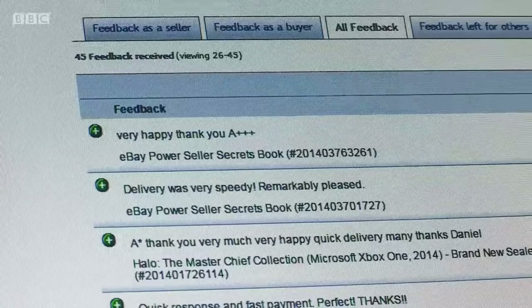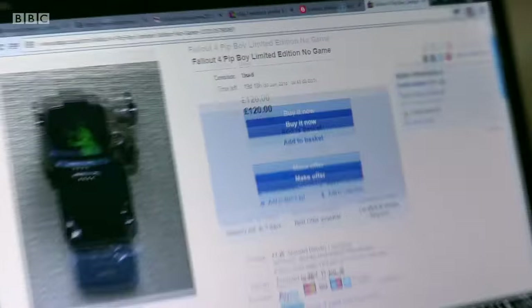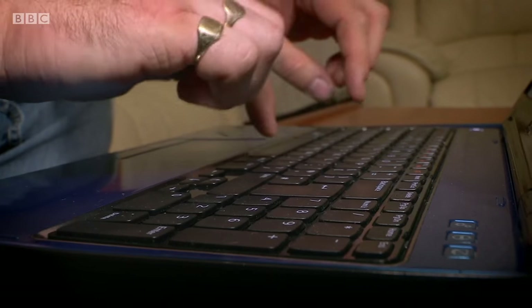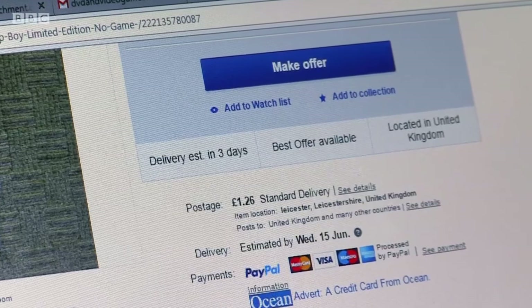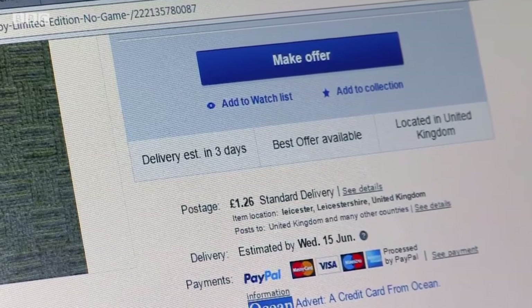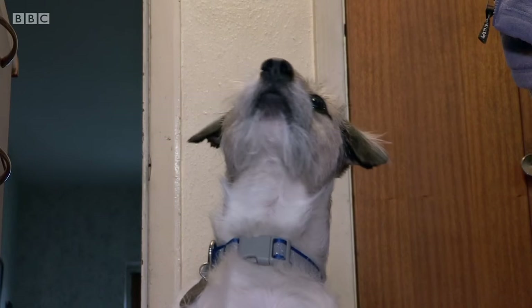Andy felt he could trust the seller because there were several positive reviews from previous buyers. The seller had only been a member of eBay for a few months but had accrued about 27 positive feedbacks — 100%, no worries. So Andy went ahead and bought the game for £149. He was pleased to have found the rare game that his son, who has autism, had set his heart on. They were both excited about the game's arrival, but they waited and waited and nothing came. With Christmas approaching, Andy started to worry. He emailed the seller but got no reply, and the phone number wouldn't connect.